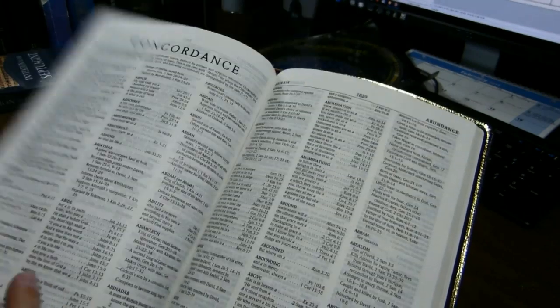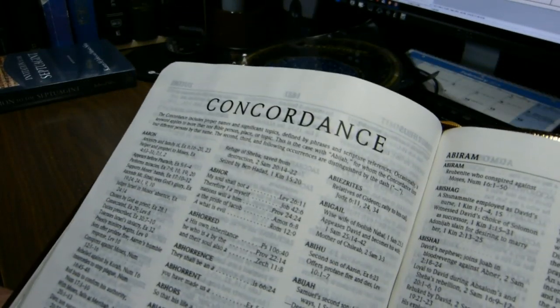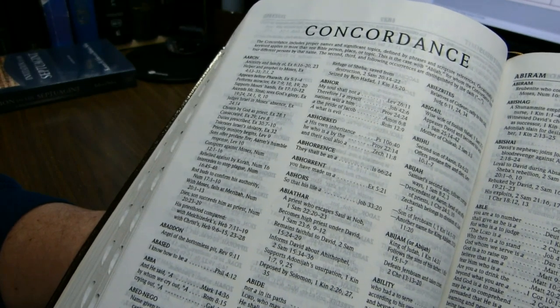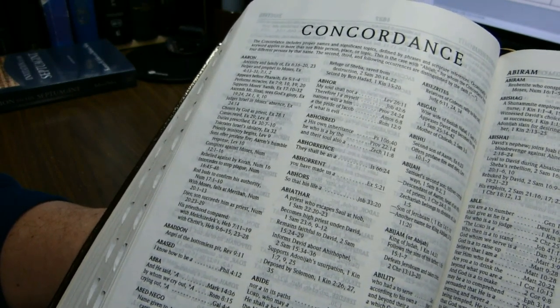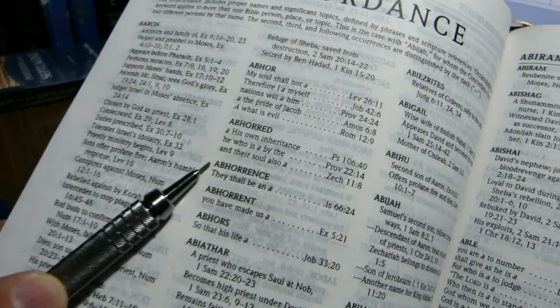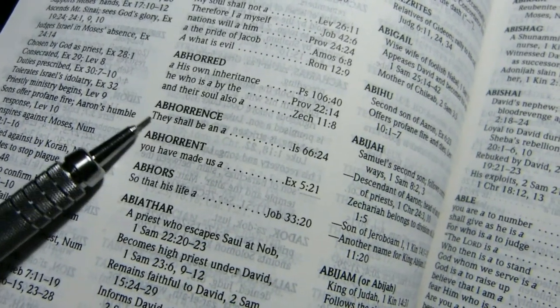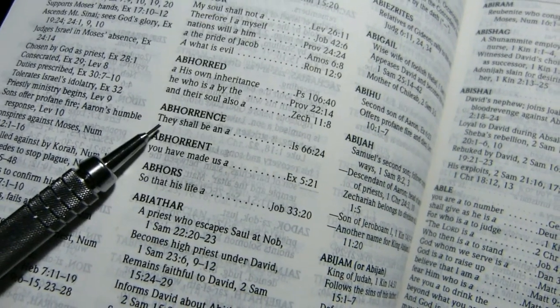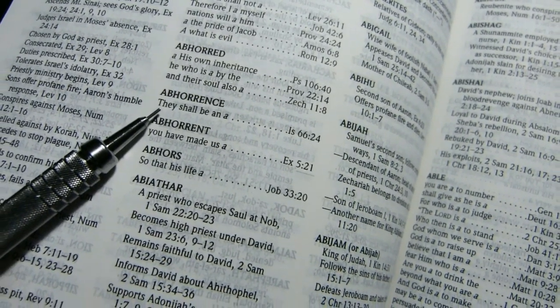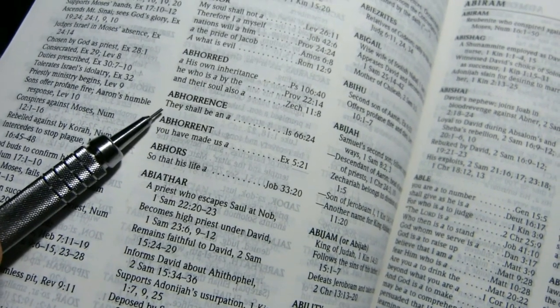And then you have a concordance in addition to everything else. Again, three columns, 102 pages long, seven-plus point font. All the entries are in caps and bold, and then all the context lines are in a normal sort of font — seven-ish point font.